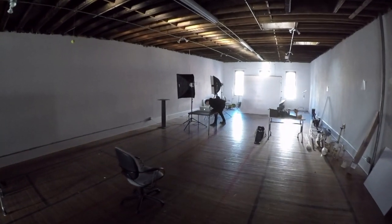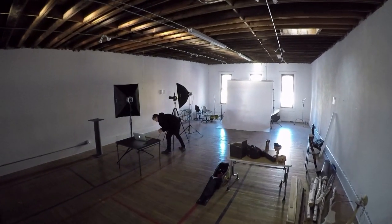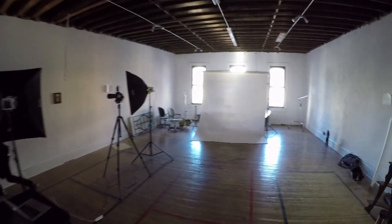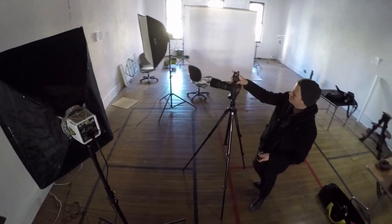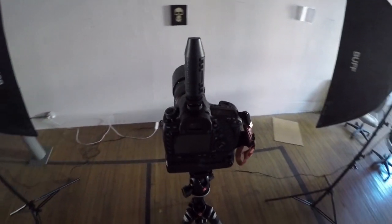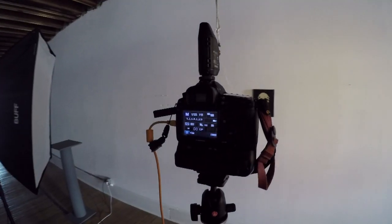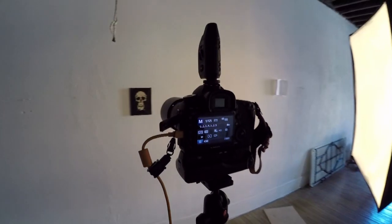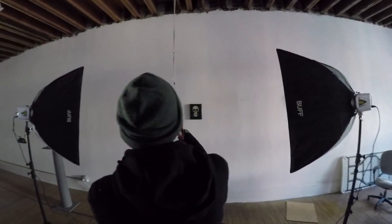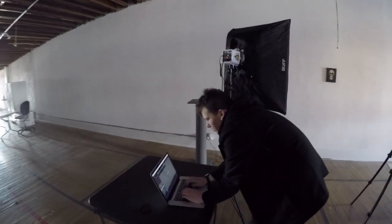When photographing your artwork, the best type of environment is a large empty space with tall ceilings and white or neutral walls that will help give you total control of the lights and elements. Make sure that you are using the appropriate white balance settings — we suggest using the flash mode. Shoot in manual focus mode. Although you can focus using the viewfinder, I prefer to take advantage of the camera's LCD screen, as it helps me see what's in focus more clearly.